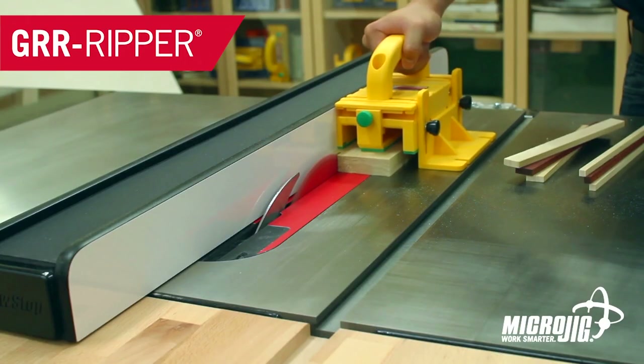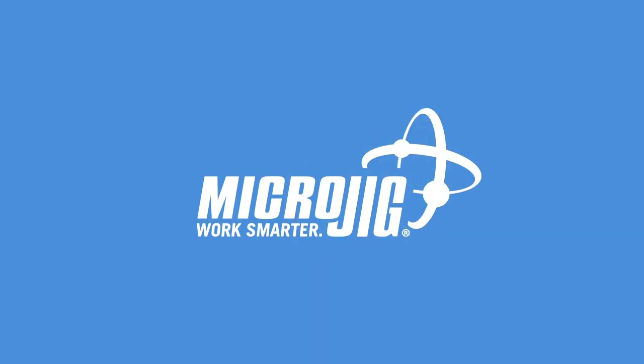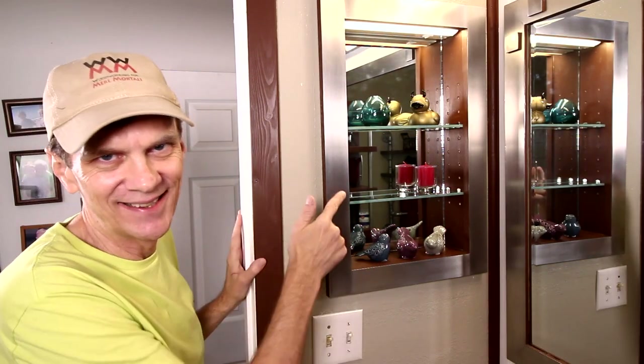Just a little hardcore micro jig — the gripper, work safer, work smarter. I'm finishing up my small bathroom remodel this week with this lighted inset cabinet.